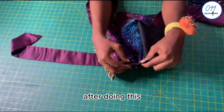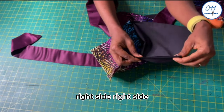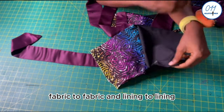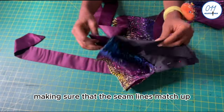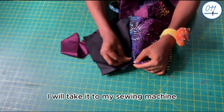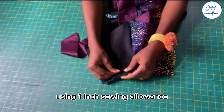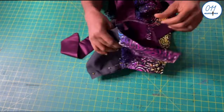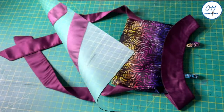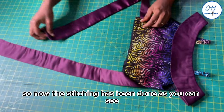I will now pin the front and back side seams together, right side to right side, fabric to fabric and lining to lining, making sure the seam lines match up. I will then stitch in place using 1 inch sewing allowance.